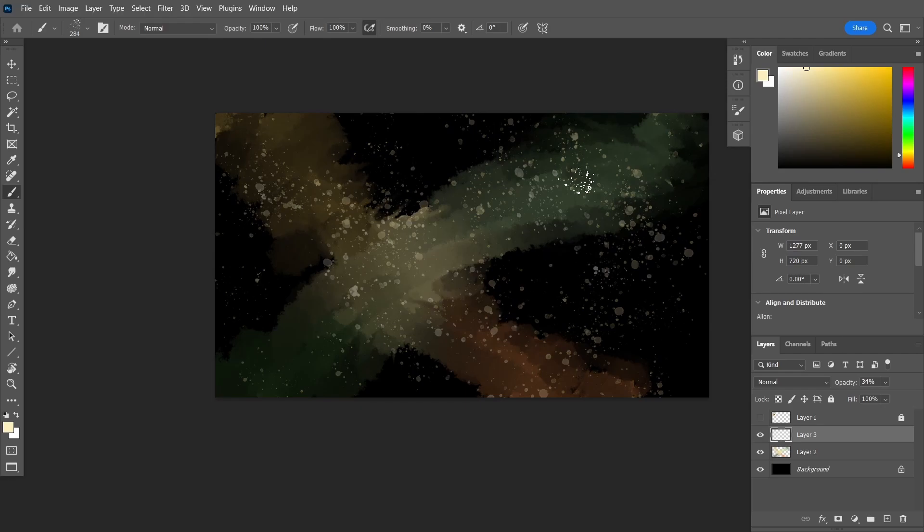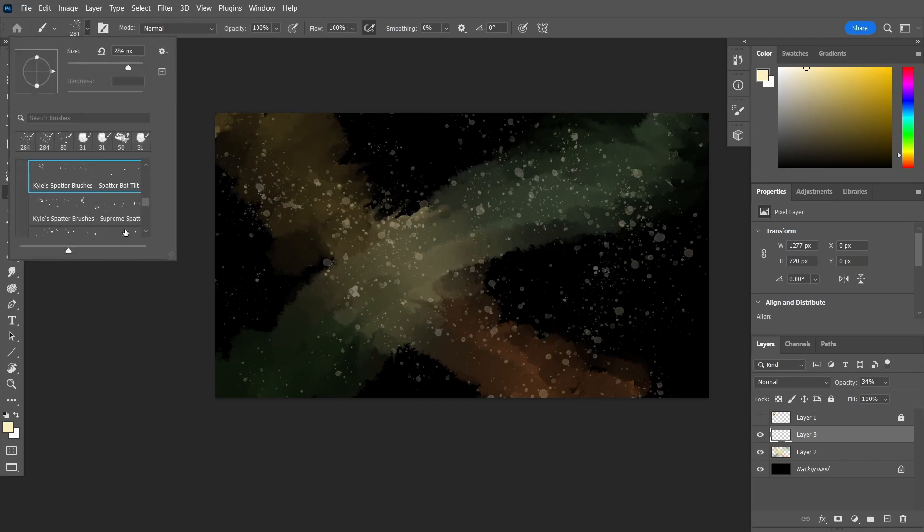That looks really good for a base for the Taurus constellation. So now I'm gonna bring in an image of the Taurus constellation so I can just trace over it and get the exact positions of those stars.